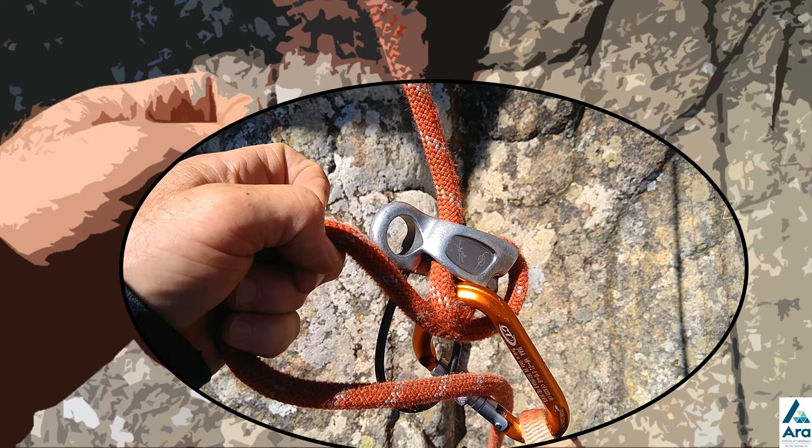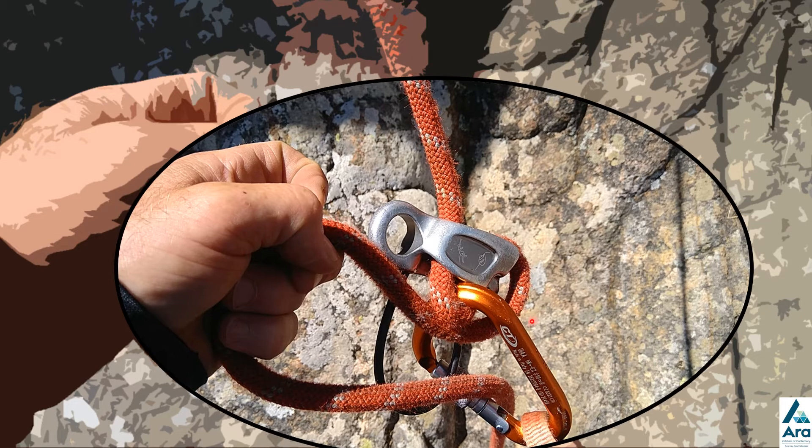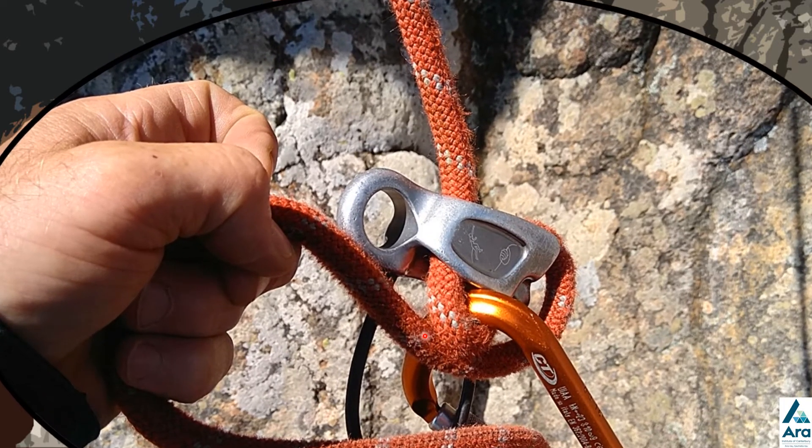The first step is to take the dead rope — this rope here — and feed a bight or a loop of rope underneath the device, through the carabiner, and pull it up. You need about an arm's length of rope to pull through. The climber's weight will still be on the rope, so you need to hold that tension while you do that — two hands is quite useful here.